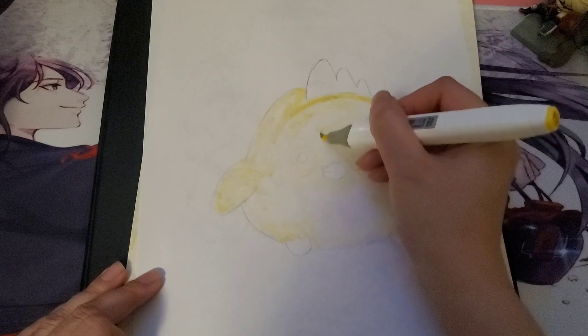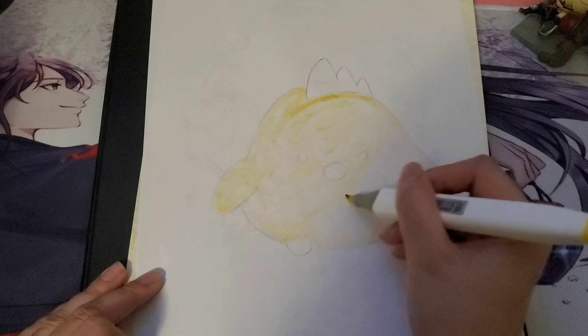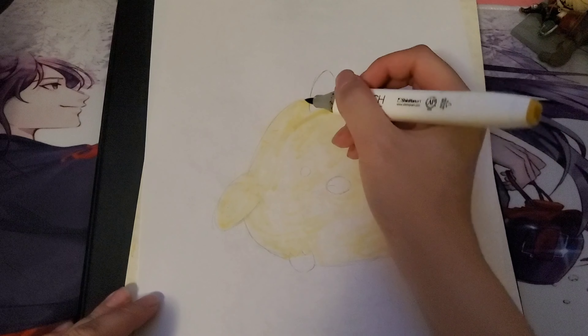I named him Nugget because he looks like a nugget, honestly. It's more so his shape rather than what he is, but he's just super cute. I think it's nice to sometimes get away from drawing super detailed drawings. Right now I'm really tired, so I wanted to relax, and this was my idea of relaxing — just drawing something super cute.